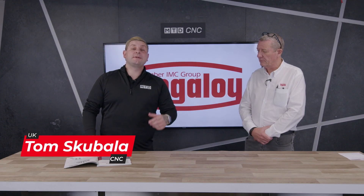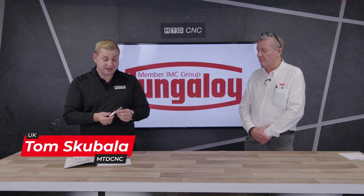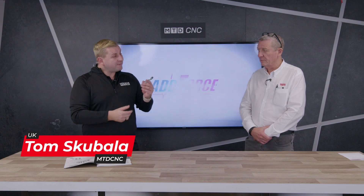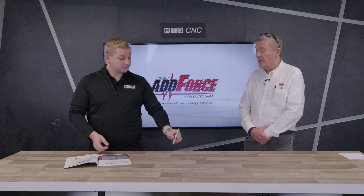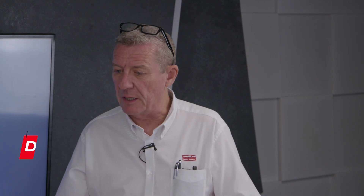On today's Tech Corner, I'm here with Duncan from Tungaloy and we're going to be talking about the DrillMeister range. Duncan, why have you expanded on this range? It's a very popular range — one of the most popular tools in our range. The reasons are various really.